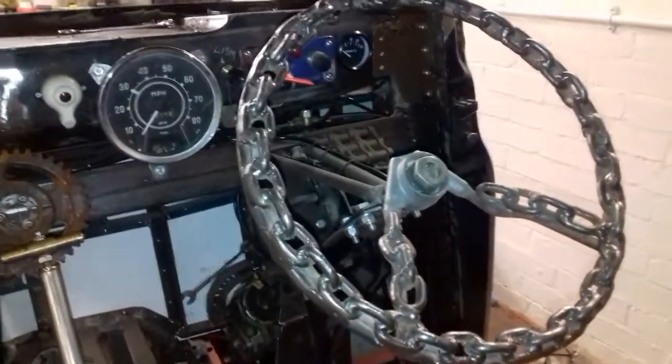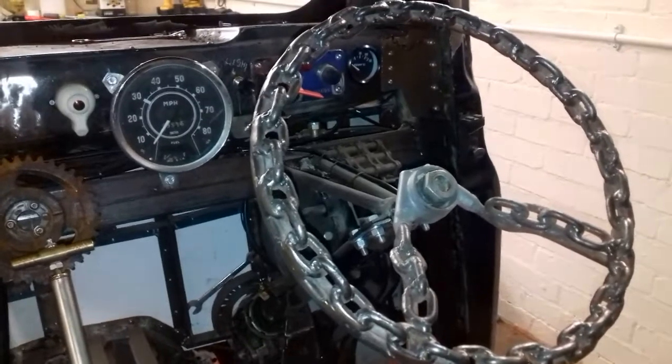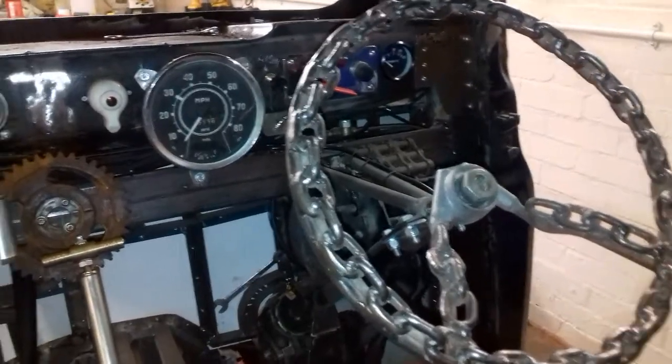The only downside, I suppose, if we ever do get a hot summer — which I don't think we will, but if we did — it probably would get a bit warm. But then again, we'll worry about that if the time comes. All right, let's move on. Let's have a look down the bottom.